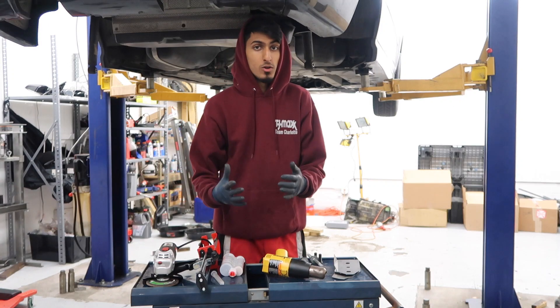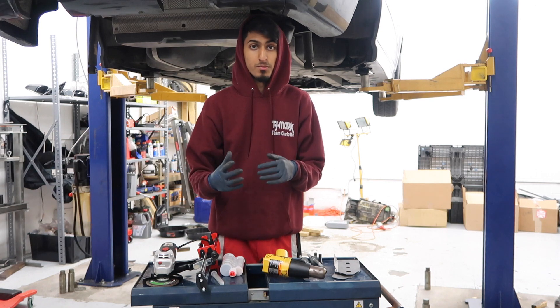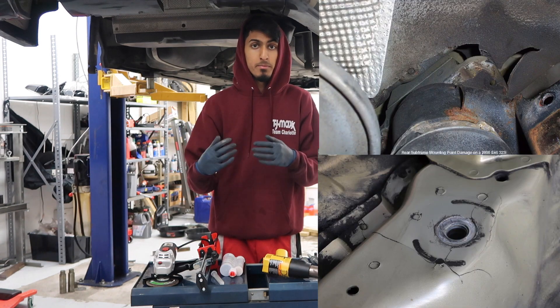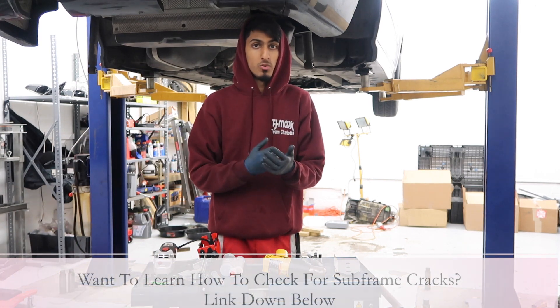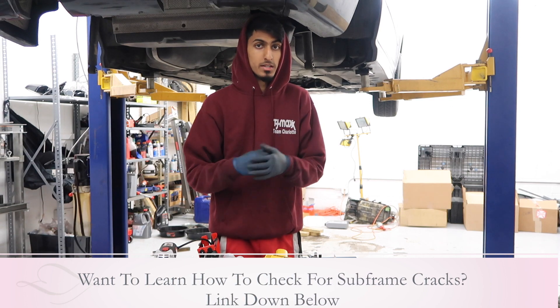Welcome back to ShopLife. In this video, I'm going to show you how to reinforce your subframe using the reinforcement plate method. The main reason you're going to be doing this is to prevent your subframe floor from cracking. It usually cracks at the mounting points, mainly because of all the stress it experiences while you're driving. This is more common on the early model E46s, but it does not mean your E46 might not experience it.